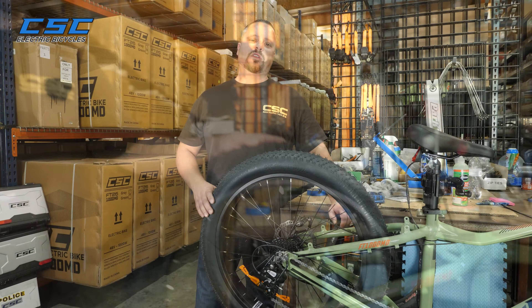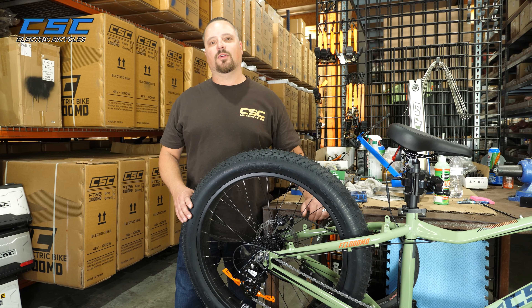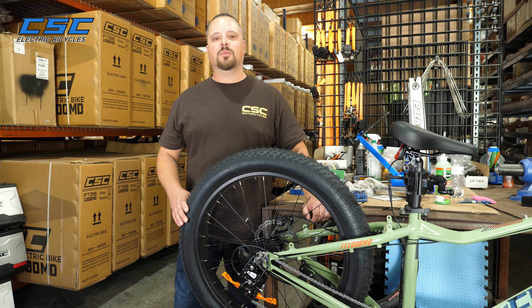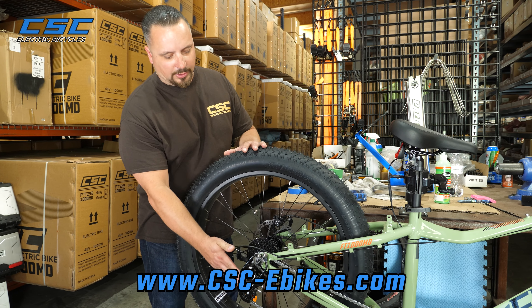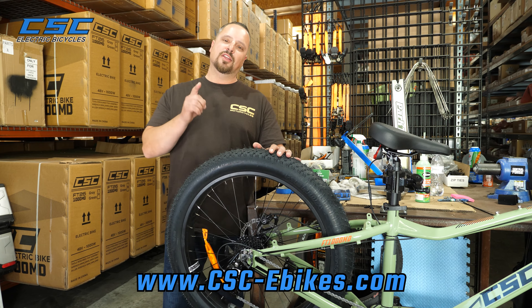Great, thank you. Thanks again for joining us at the CSC Garage, and a big thanks to James for all his expert advice and tips. Quick enough fix for a derailleur. Until next time, enjoy the ride.